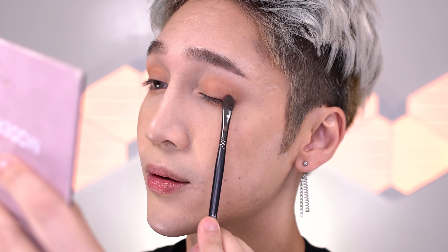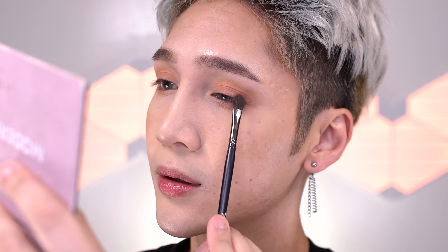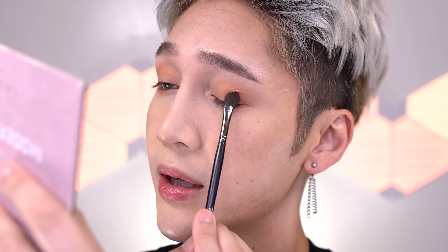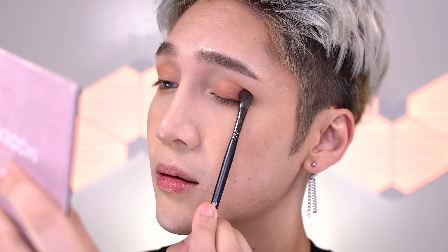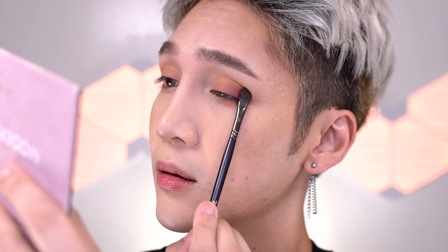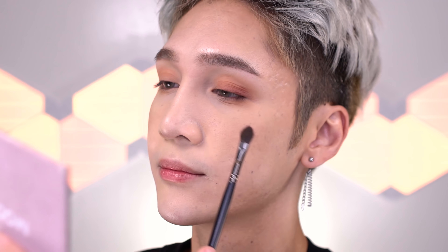Then I'm taking Red Ochre — a really brick shade — and that's going to go on the outer corner, kind of on the lash line, right here on the outer corner, taking it down across. Whatever's left on the brush you can take down on the outer corner of the lower lash line.